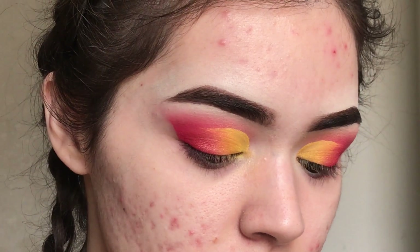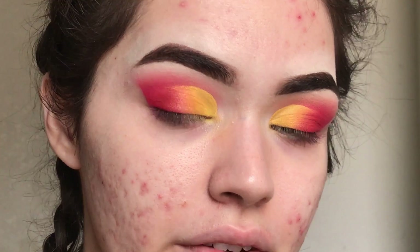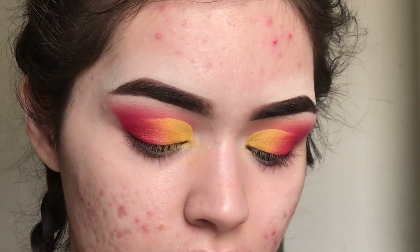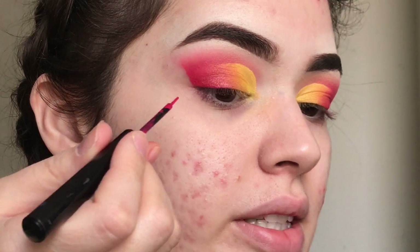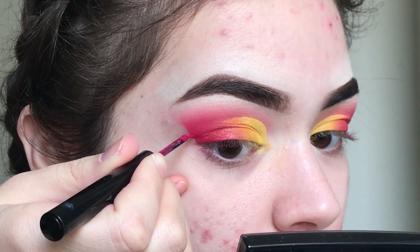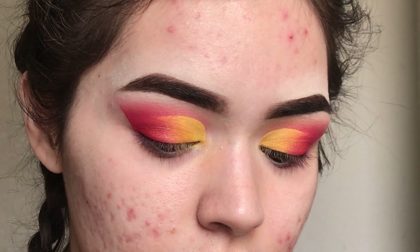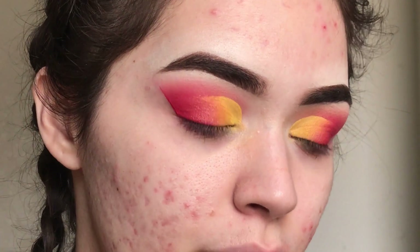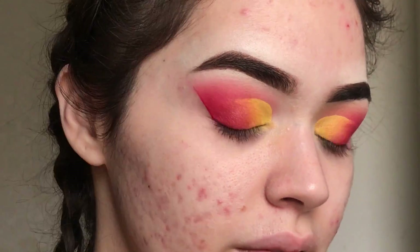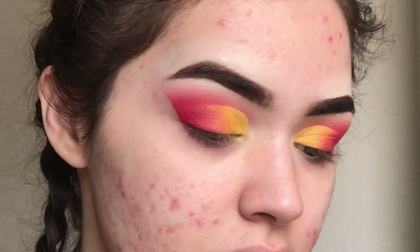After cleaning up that edge, I'm going to get the NYX Vivid Brights eyeliner in the shade Vivid Fire — it's the red color — and outline this line right here. Do be careful with these Vivid Brights liners — they do tend to crease up if you put a lot of product, so I just like to tell people that as a caution.